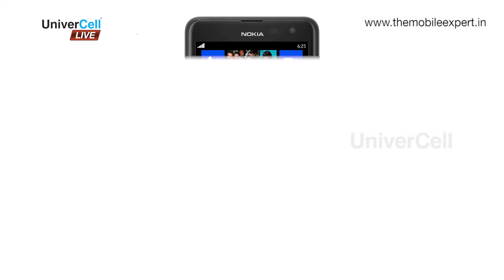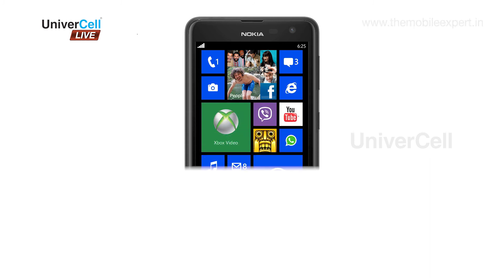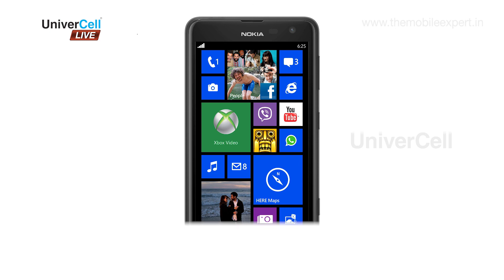Overall, the Lumia 625 feels solid yet pleasing to hold and see, making it one of the best in its segment.